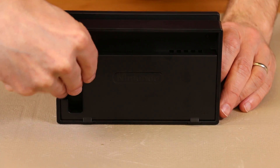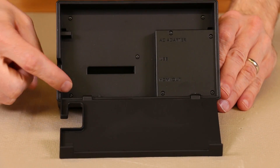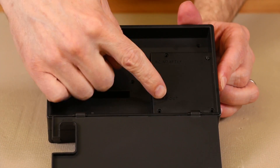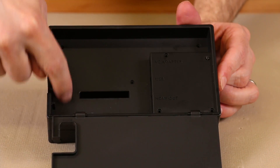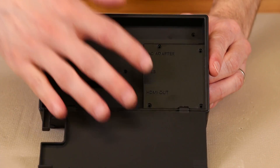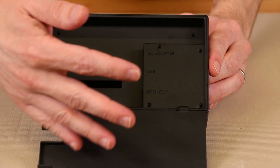The first thing we need to do is remove the eight tri-wing screws located inside of this flap. The screws located up here are a little bit longer than the screws located down here, so you'll want to keep those separated. After we get those screws removed, this will simply lift out.